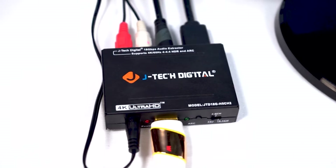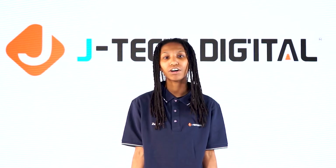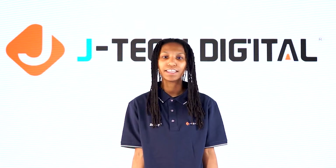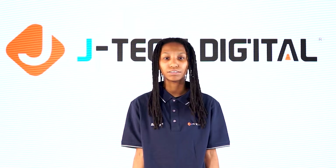Our JTD audio extractor allows you to extract audio from your HDMI source while sending the video signal to your TV. You can extract the audio from the RCA output to send to a set of speakers, and you can also send it through the optical output to your sound system.